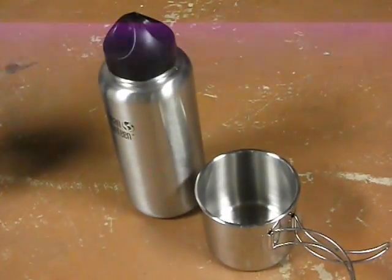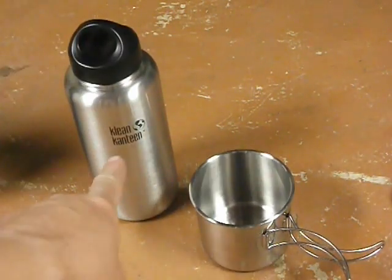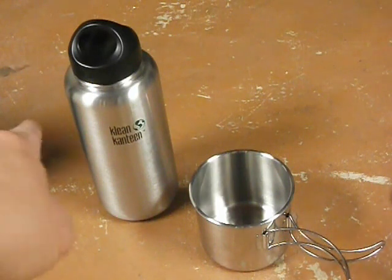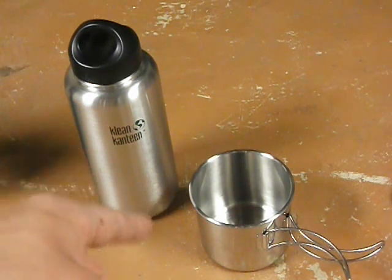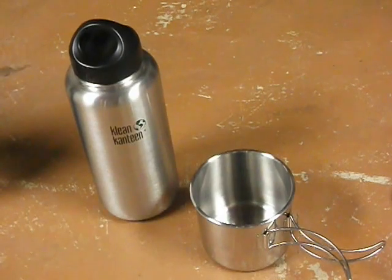Instead I'm going to use this — it's the Ozark Trail camping cup from Walmart, stainless steel. And this is a single-wall stainless steel Klean Kanteen bottle. I think I got that from Amazon or eBay. With single-wall you can boil water in it if you need to.